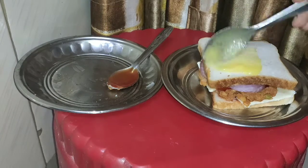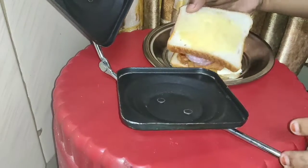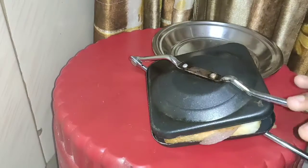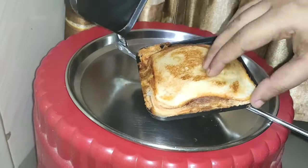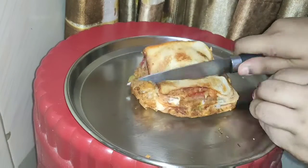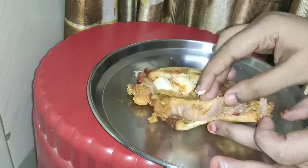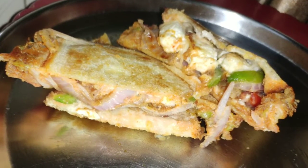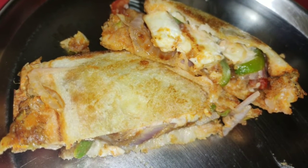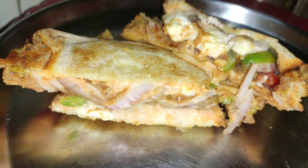We will put the sandwich together on both sides and grill or toast it. Our toast sandwich is ready. The cheese is very good, the bread is very crispy, and the taste is very delicious.